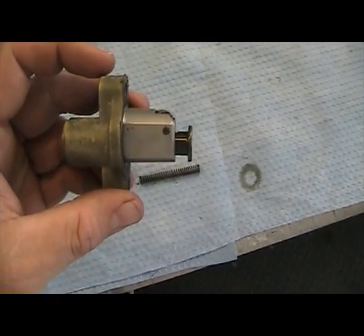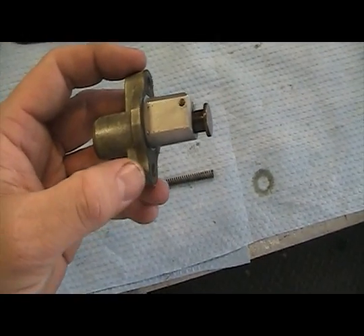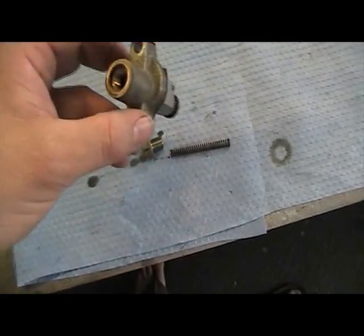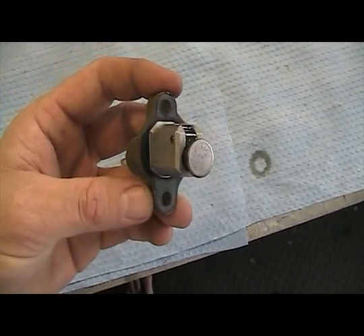What this does is allows you to be able to put the tensioner back in the cylinder head — excuse me — and then you can put the spring back in and the bolt, and that'll put the correct tension back on the chain.